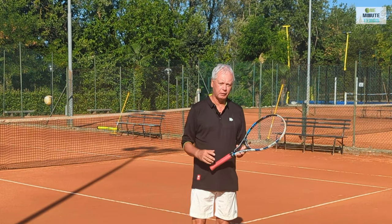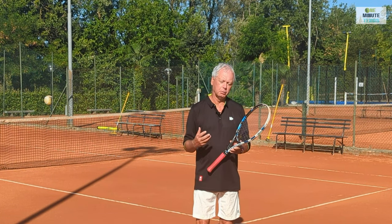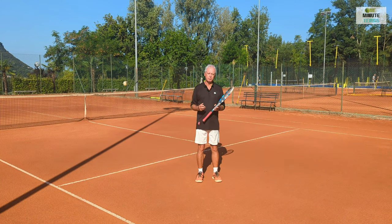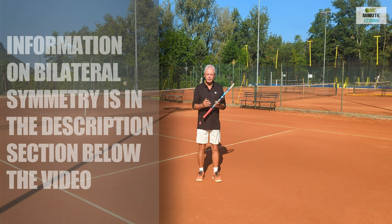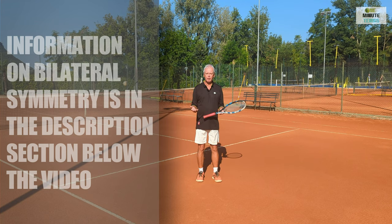But you probably already know this and yet it still keeps happening, because it's very difficult to apply such detail when you're in a match, under pressure, or when the ball's flying towards you. A great way of getting around this is using something called bilateral symmetry. The human being is better at this than any other animal in the world. If the two hands are set in the same manner at the beginning, they naturally will move together in harmony.